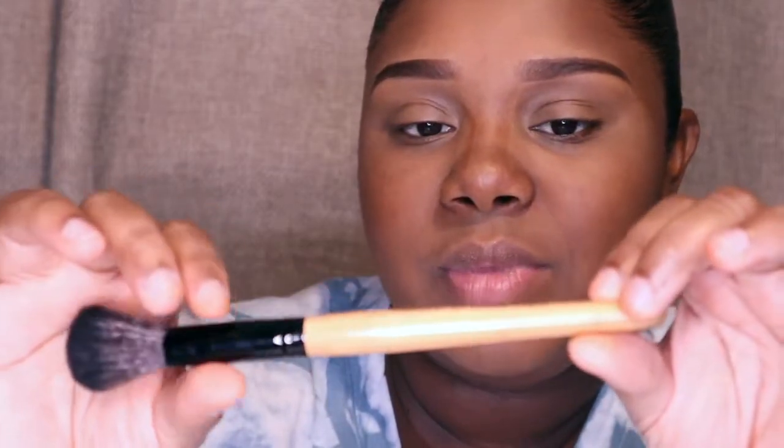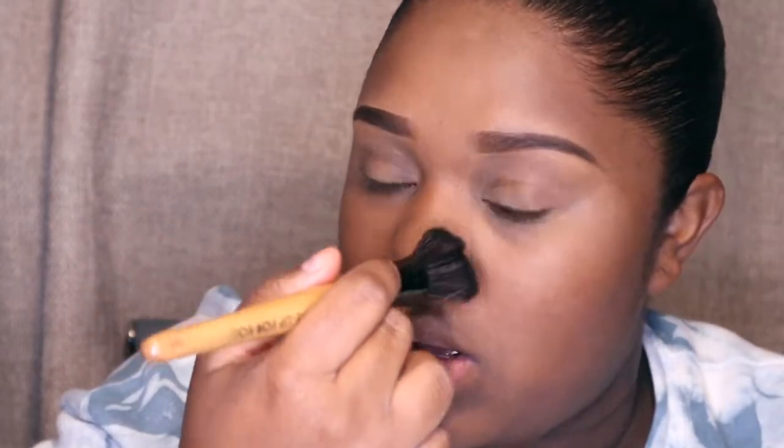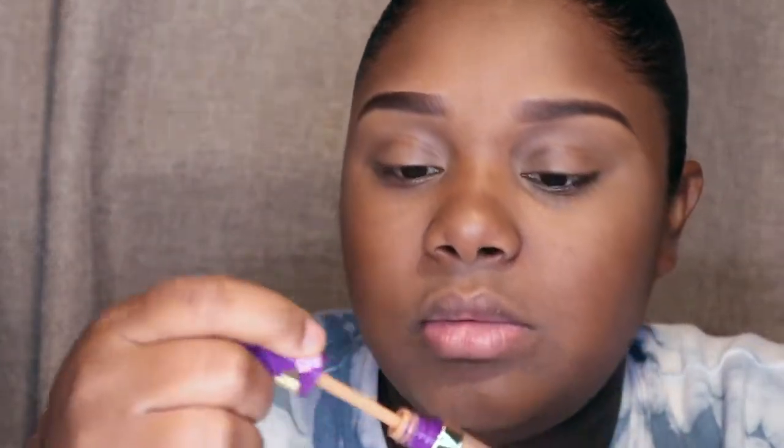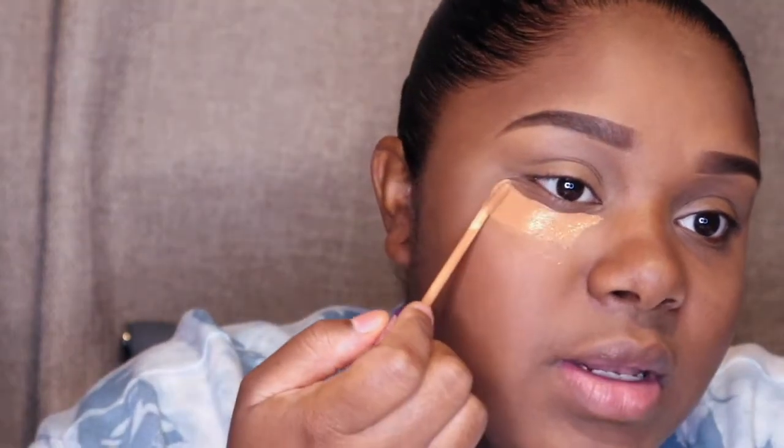I'm just gonna blend it out with this contour brush by Makeup For Ever. I'm just gonna press it and go up the bridge of my nose. If you want a darker, more contoured look you would add a little extra contour straight down, but I'm fine. Then I'm just gonna go in on top of that with my Tarte Shape Tape Concealer just to brighten up my eyes underneath, and this is in the color Deep Sand.